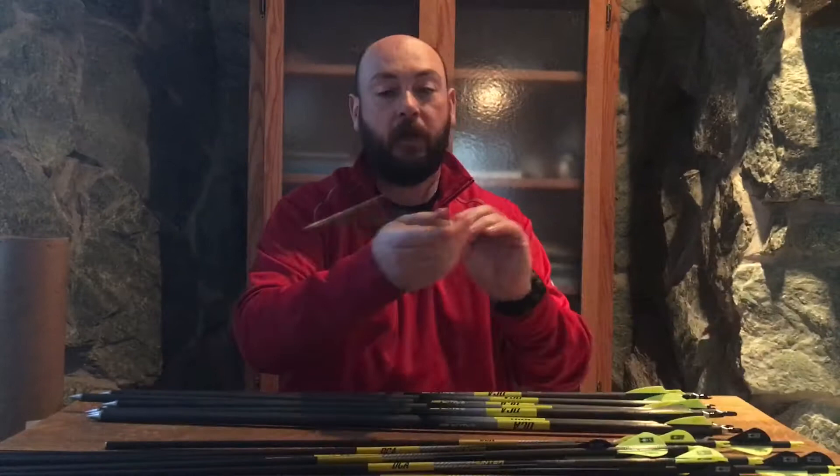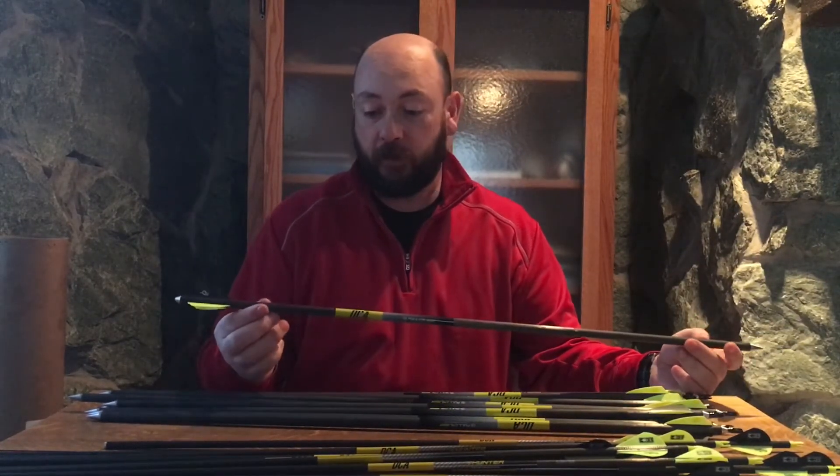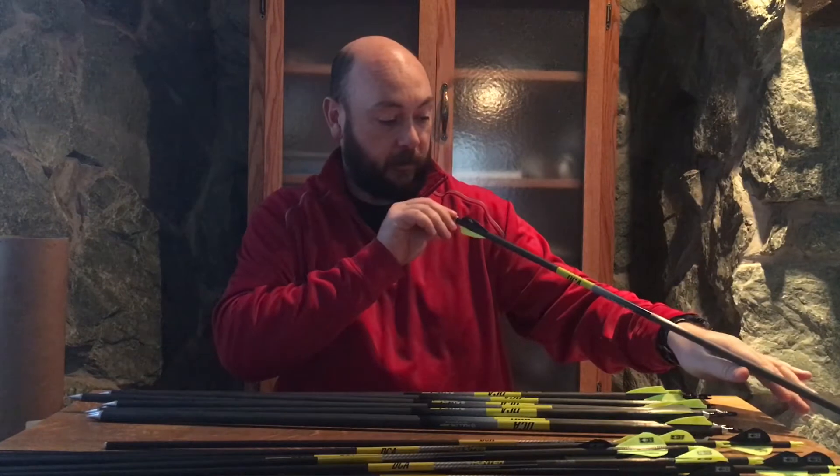I've never shot these before. We're going to see how they shoot out of my bow, and I'm sure it's going to be fantastic. I can see the little dots on the sides of the arrows where they were all indexed, so that's fantastic.